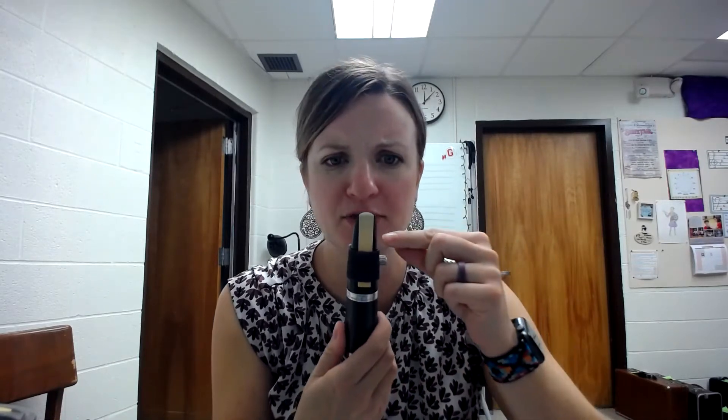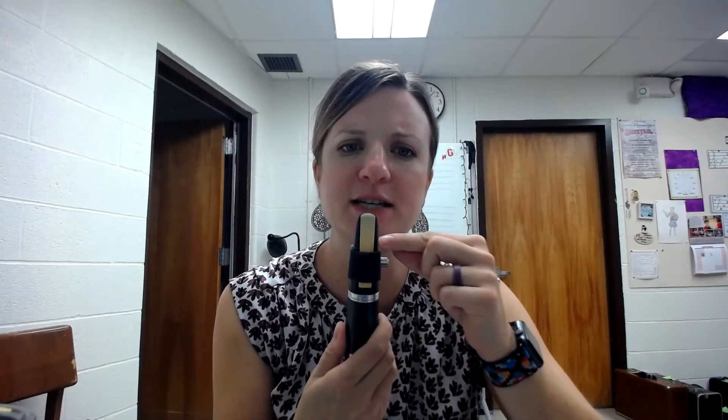So your embouchure or your mouth is set up to play clarinet like this. You're gonna tuck your bottom lip over your bottom teeth first, and it's just like you're putting on some chapstick on a dry winter day. You're just a little tuck here. You don't want to put your whole lip in your mouth — just a little bit. And then you're gonna aim to put that on about halfway down the reed there.